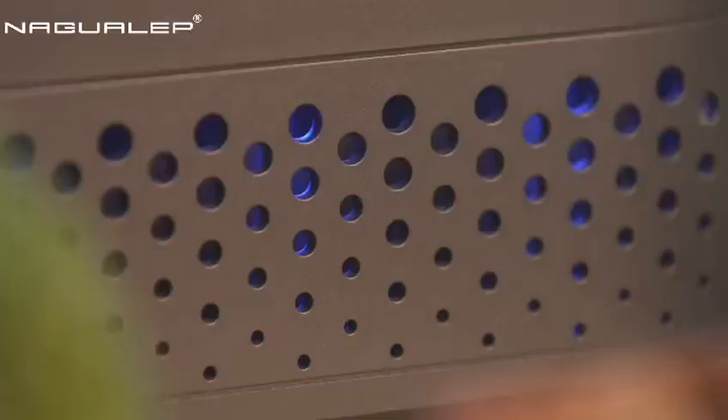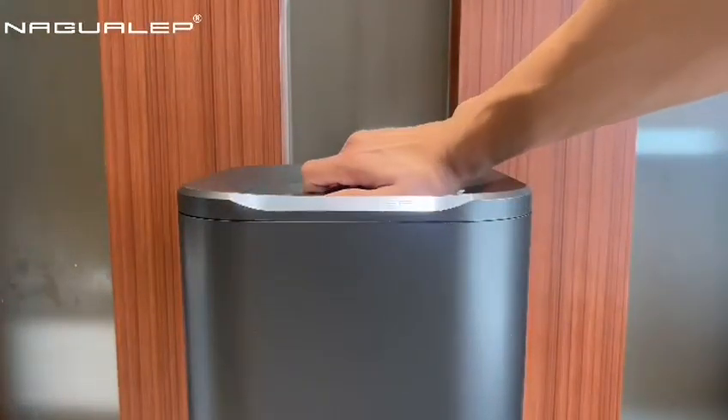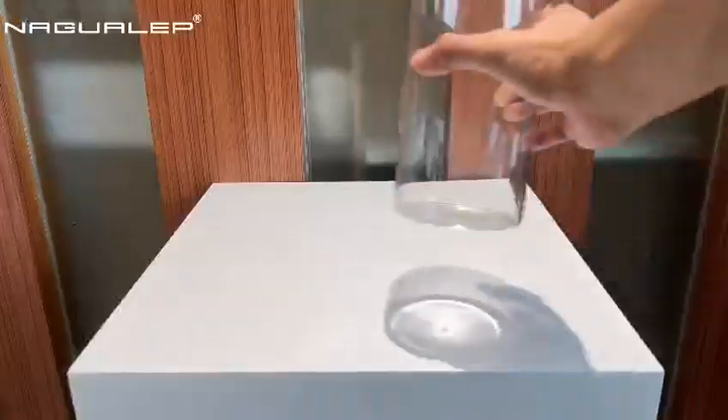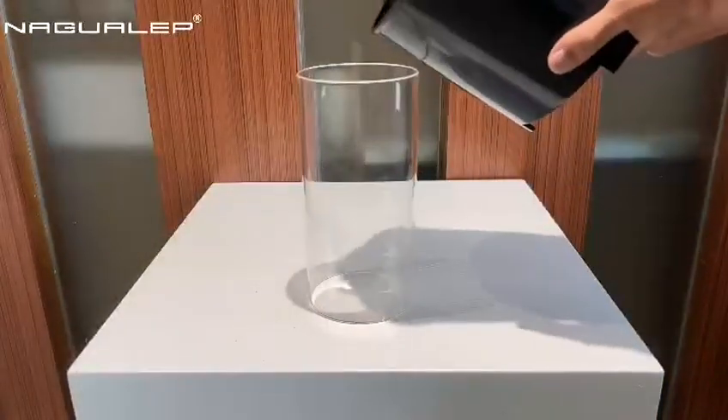Step 5. Blue light off. Open the lid after waiting for 5 minutes. Remove the lid and take out the inner bucket. Place a collective container and store the processed results.